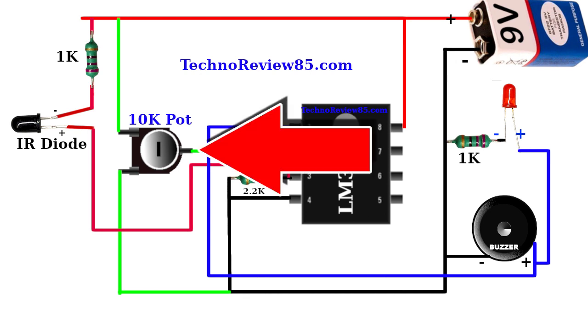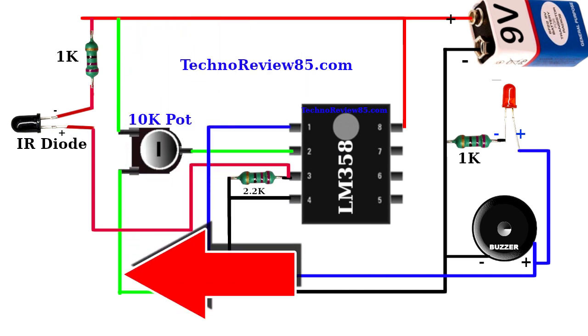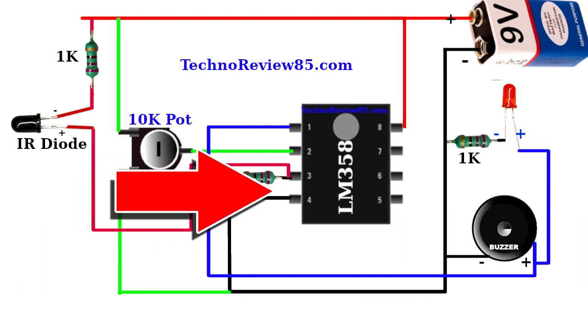The potentiometer middle pin is connected to IC pin 2, and the other two pins are connected to the positive and negative line. Resistor 2.2K is connected between the negative line and IC pin 3.